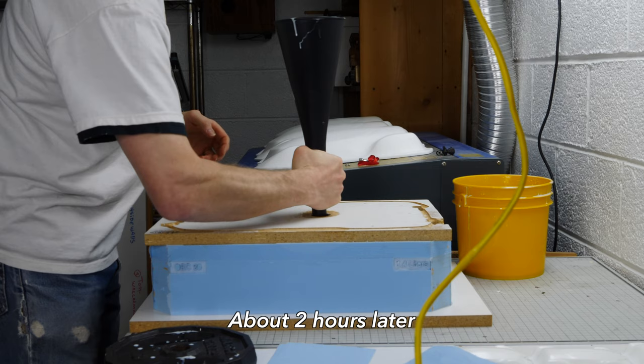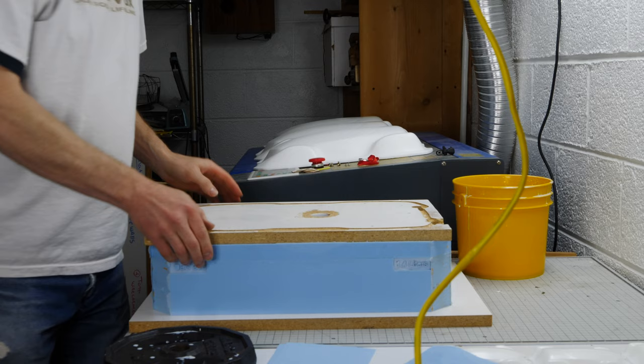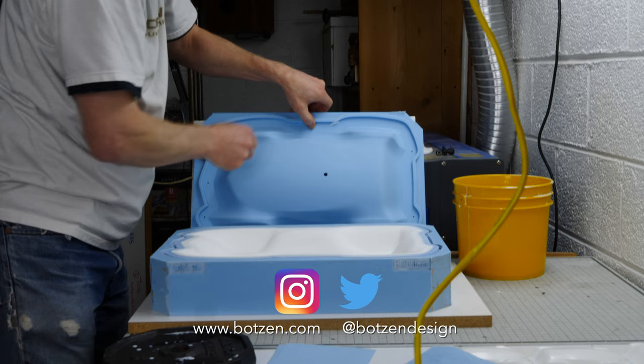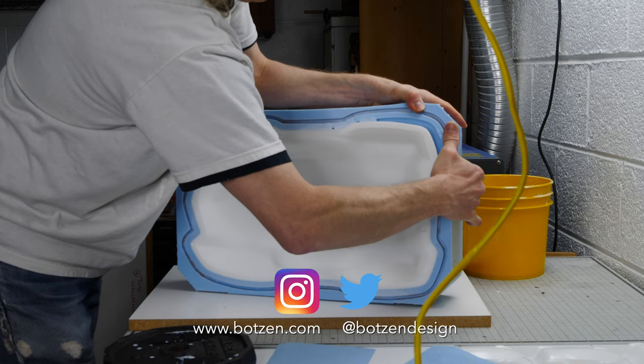Make sure you give the video a thumbs up and don't forget to subscribe if you haven't already done so. Also don't forget to follow me on social media — I'm on Facebook, Instagram, and Twitter. Links in the description below and on the channel page. Rock on.